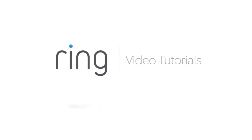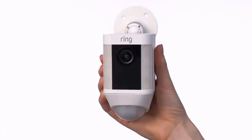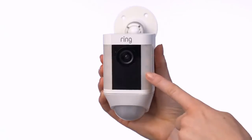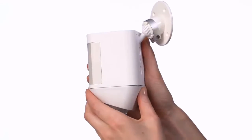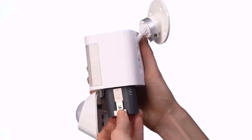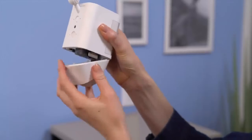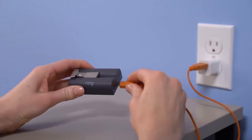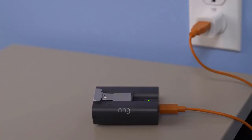This video will give you an overview of your Spotlight Cam Battery as well as walk you through the steps to install it. Here are the various parts: the camera, the speaker, the lights, the motion sensor, the mounting plate, and the mounting bracket. This is the removable battery — you only need one to power the device, but you can purchase another for extended battery life and to avoid downtime while charging. Before installation, fully charge the battery. Plug the charging cable into the battery — while charging, both the red and green lights will light up. When only the green light is lit, it's completely charged.